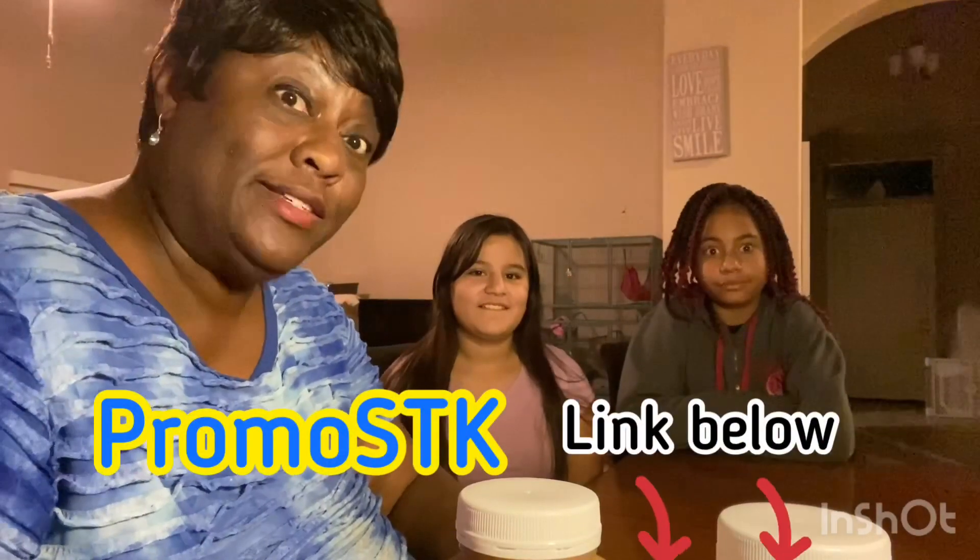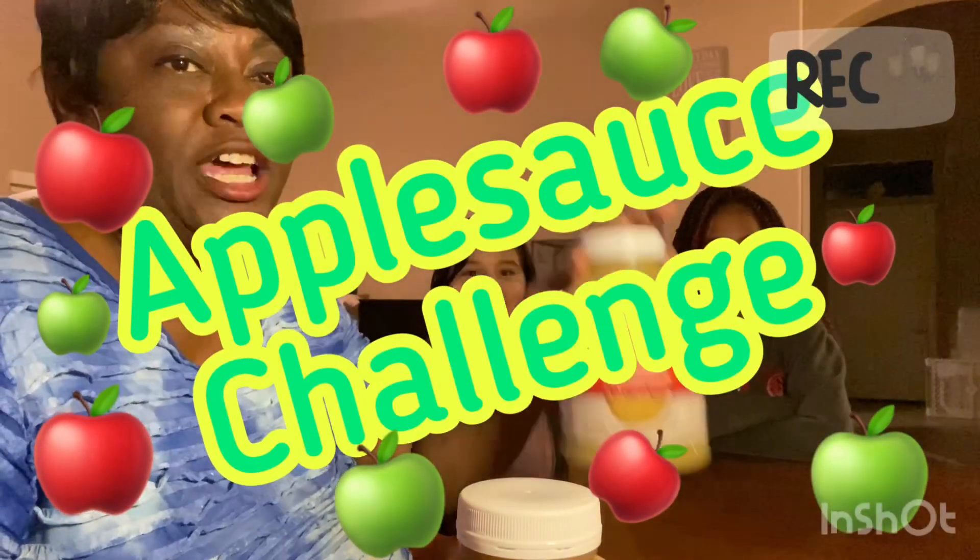Hello! So we are here because we got challenged. We were challenged by Promo STK. So we are doing the applesauce challenge.